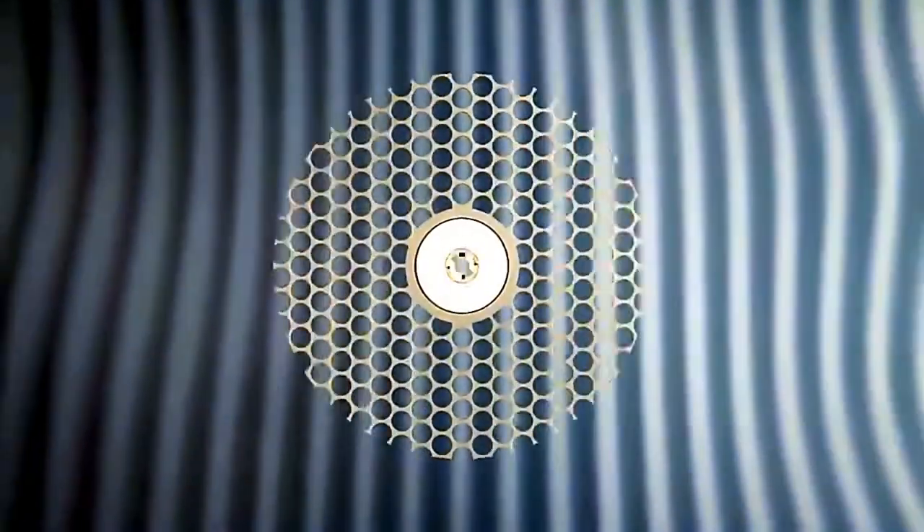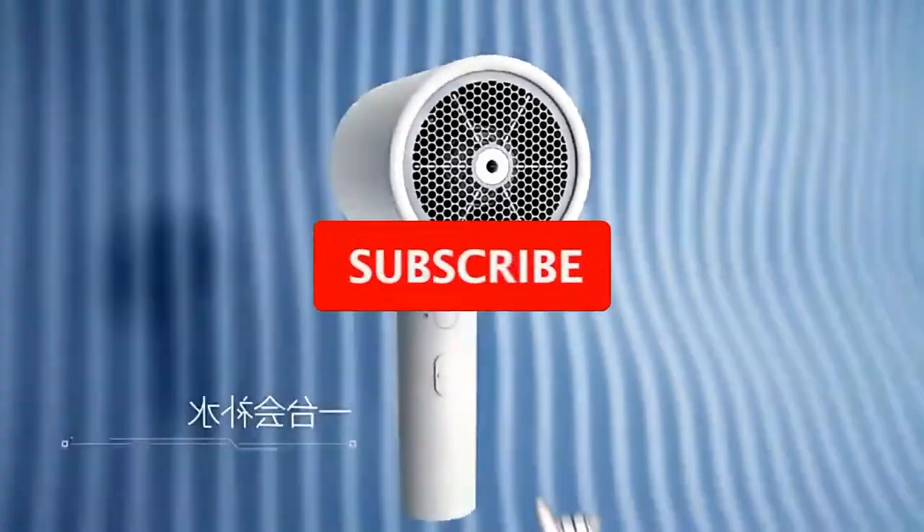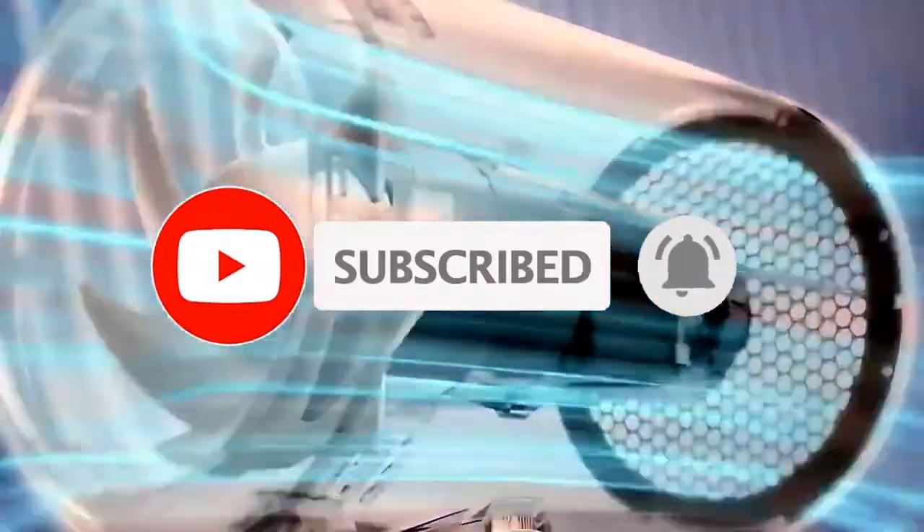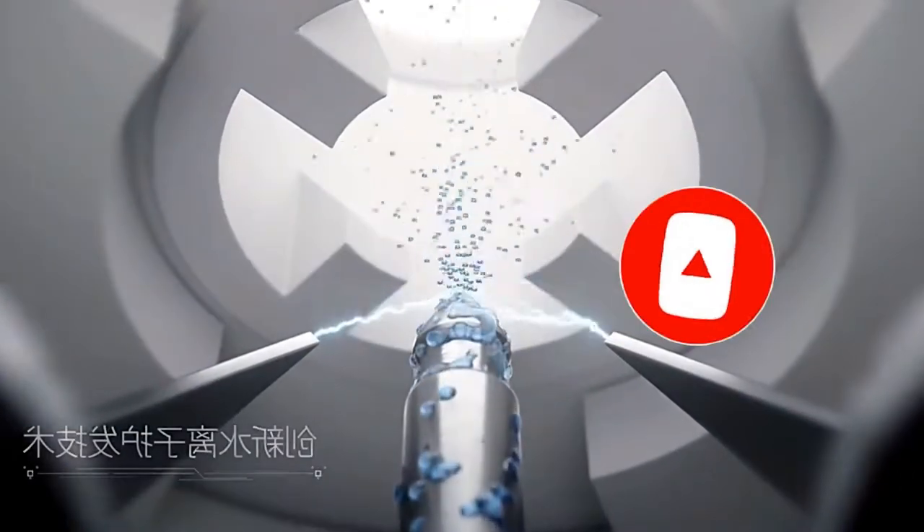Media Water Ion is a hairdryer that will help your hair find beauty and shine. It is equipped with an ionization function. Negative ions have a beneficial effect on the hair, making it softer and more manageable.